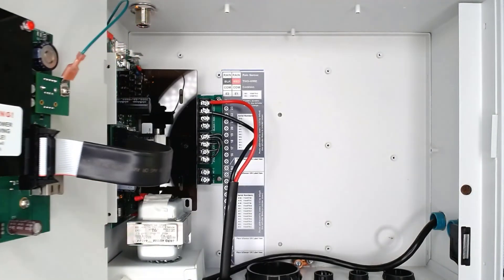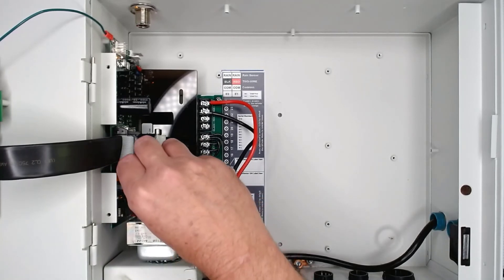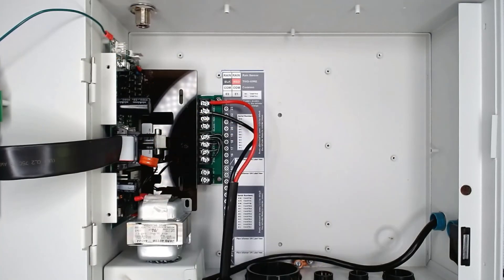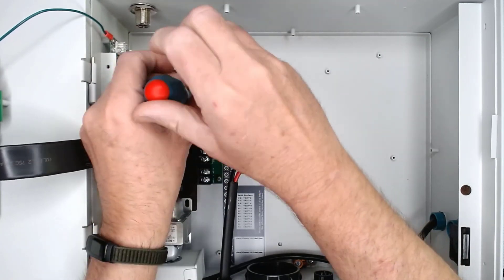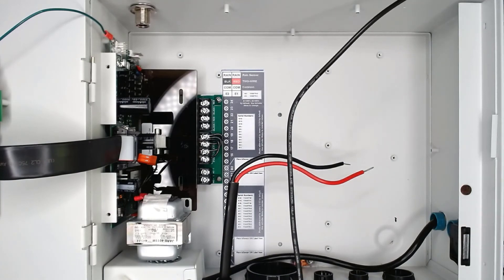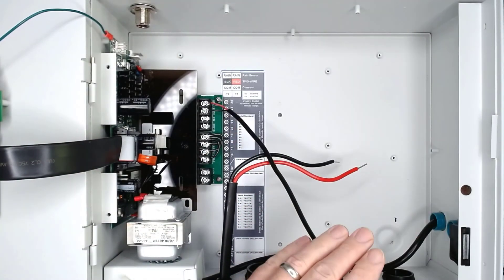Let's test the device back at the controller. Any time you work on the two-wire path, power down the controller. Unplugging the controller, turning off the circuit breaker, or disconnecting the orange plug on the control board all can power down the controller. With the power off, disconnect the existing wire path from the terminals and set those aside. Then connect the soil moisture sensor to the red and black two-wire terminals, making it the only wire connected to the controller.